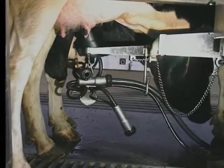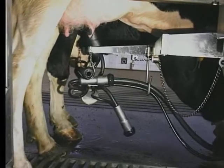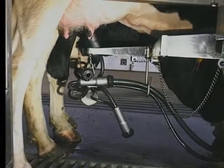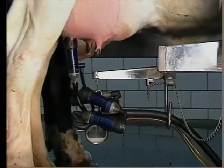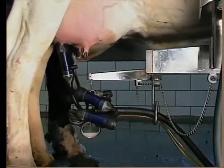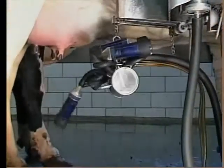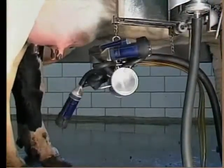The nice part with arm takeoffs is your milker can go ahead, take the three teat cups off, fold them over onto the claw, raise the arm up, support the additional weight, and then let the last quarter milk out with just one teat cup on automatic. No problem.